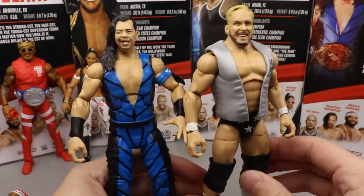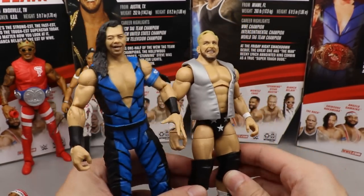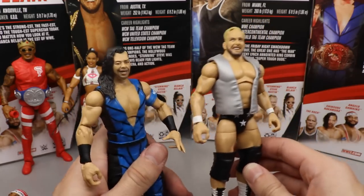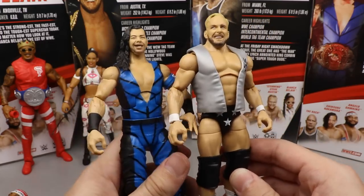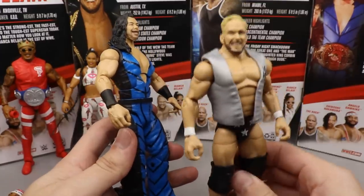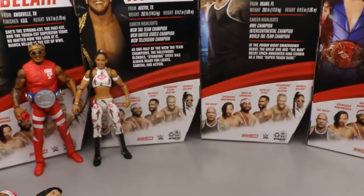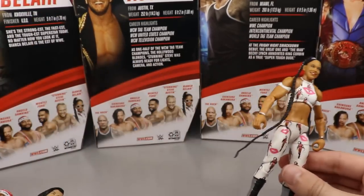Coming in at number three is Stunning Steve Austin. I think Stunning Steve is a really good figure from head to toe - my excitement level for it was actually kind of high and it lived up to expectations. It's everything I would have expected out of a Stunning Steve figure. You could probably interchange Shinsuke at four and Stunning Steve at three, but nonetheless that's where they land.